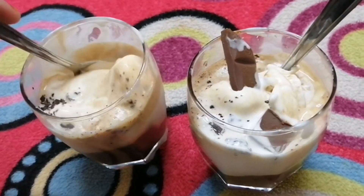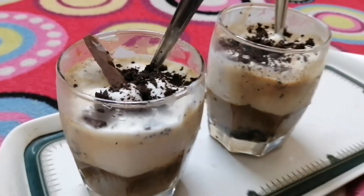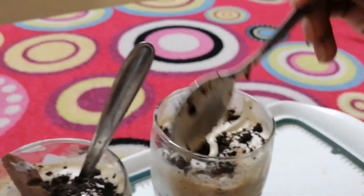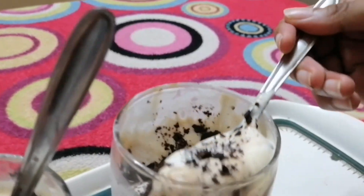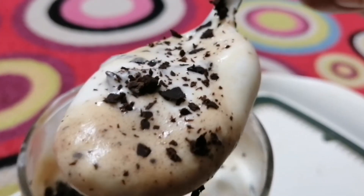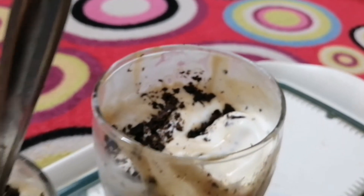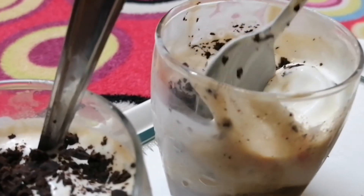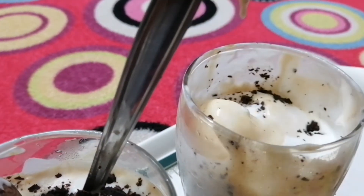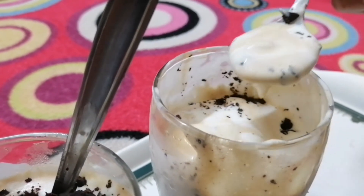Now we have the yummy Affogato coffee! It's an easy and variety dessert — let's try it. That's all, bye!